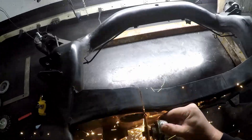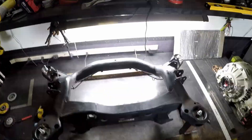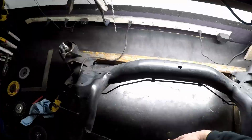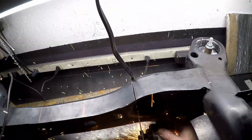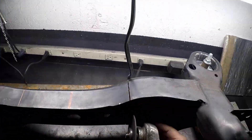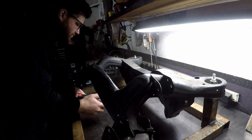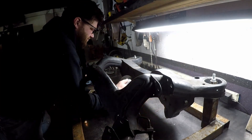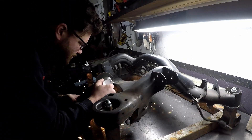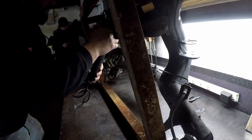It wasn't too bad to get through, honestly. I just had to be careful with the angle grinder and I was able to make a pretty decent cut and get the middle cut out. I had to fish my arms through the subframe and move it all over the place to cut all the way around — it was a little bit of a pain, but I got it done.